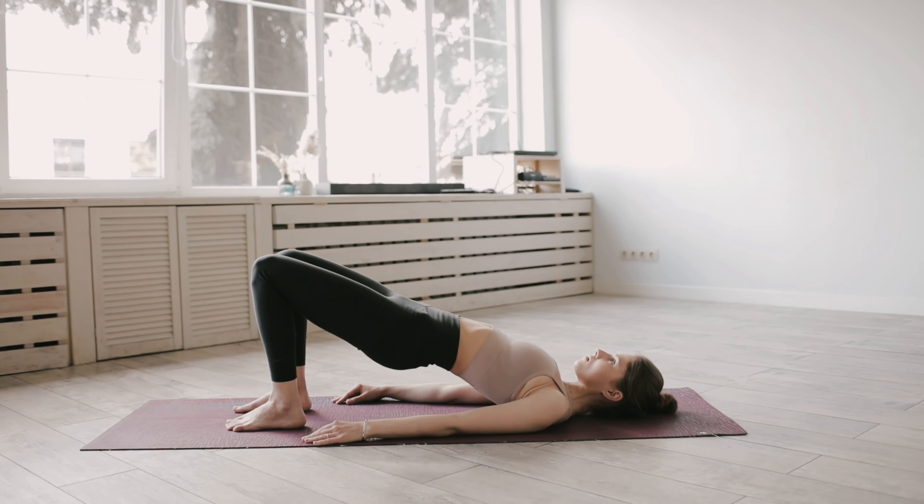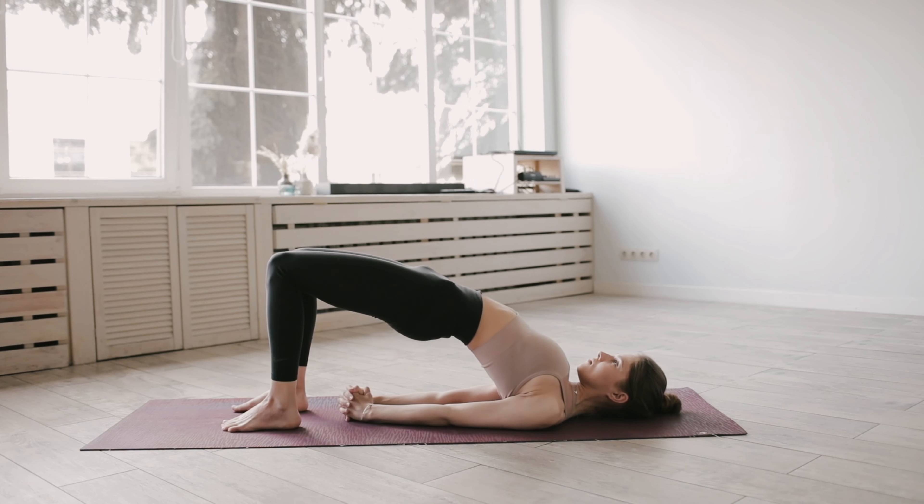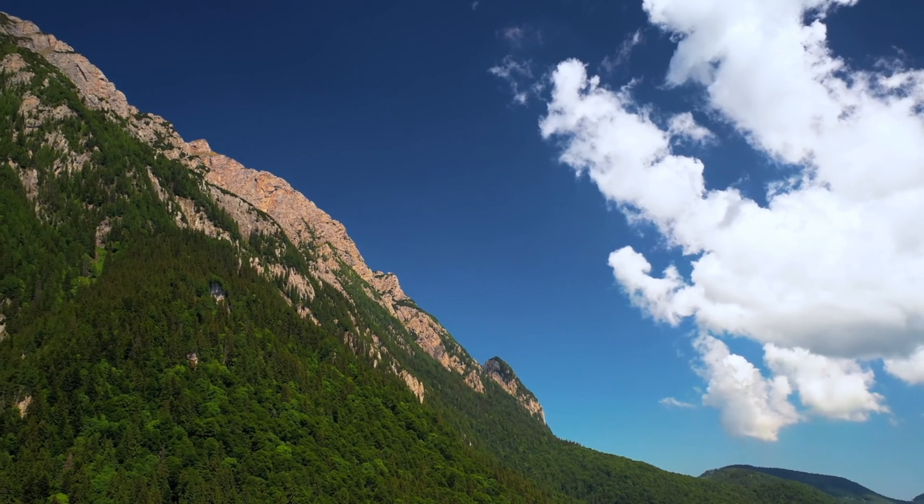Extended triangle pose. This pose stretches and strengthens the thighs, knees, and ankles while also opening the chest and shoulders. It can relieve backache and improve digestion.